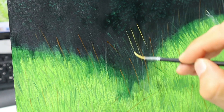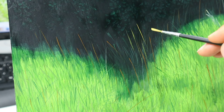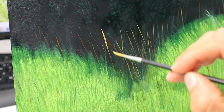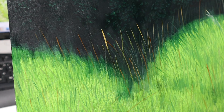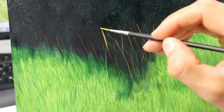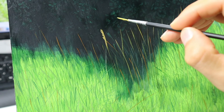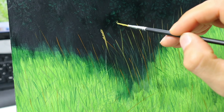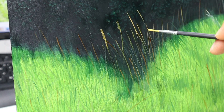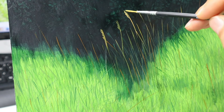These are now the mid-tone blades, also put in with the flat-out rigger brush as shown before. Here I start to put in those details on top — it makes it much more realistic. And as you see, you don't need to paint the whole blade of grass; sometimes it's enough to just paint the upper part of it.